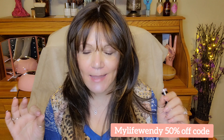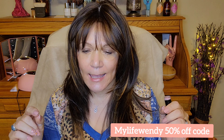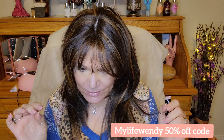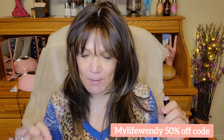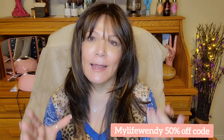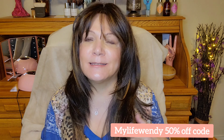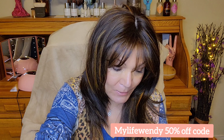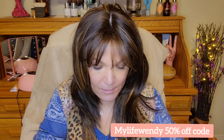I also want to let you know that Nail Addict is giving me a coupon code — 'My Life Wendy' — and it is for 50% off. It can be applied to a minimum of two products, so you have to get at least two products to get the 50% off. And if they're having a mega sale, it won't include that — you get whichever is the better price.